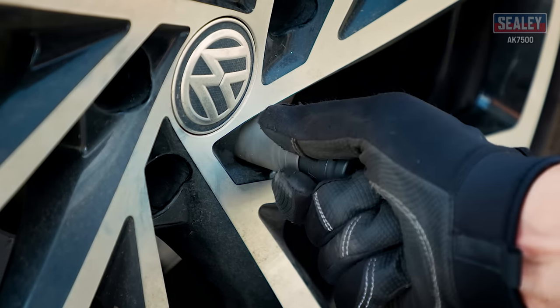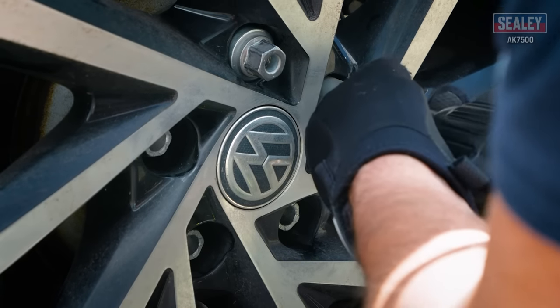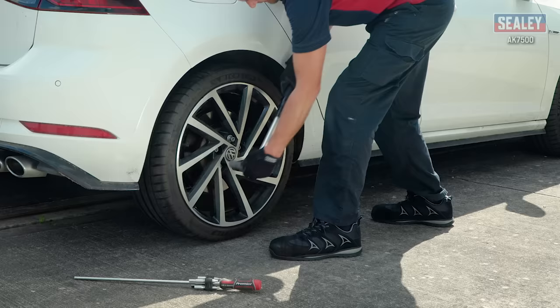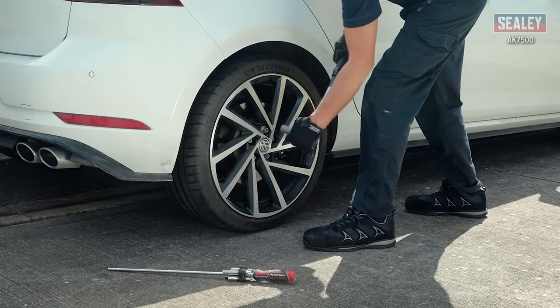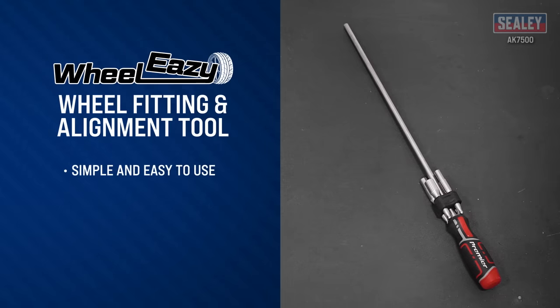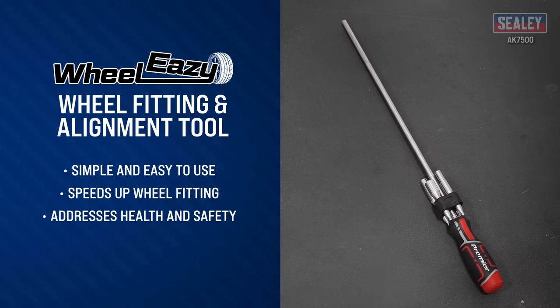Secure in place with two of the wheel nuts or bolts. The adapter peg can then be removed and the remainder of the nuts or bolts can be fitted and fully tightened. Ensure that the bolts are tightened to the correct torque according to your vehicle manufacturer's guidelines. An easy to use device that speeds up wheel fitting while providing additional health and safety benefits.